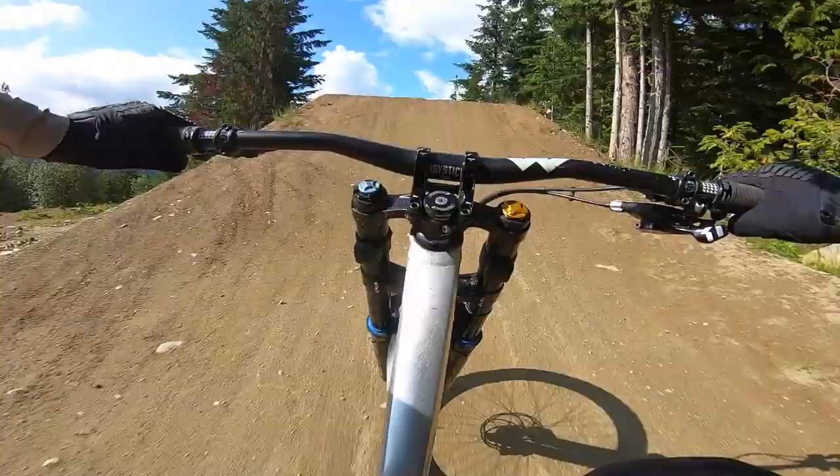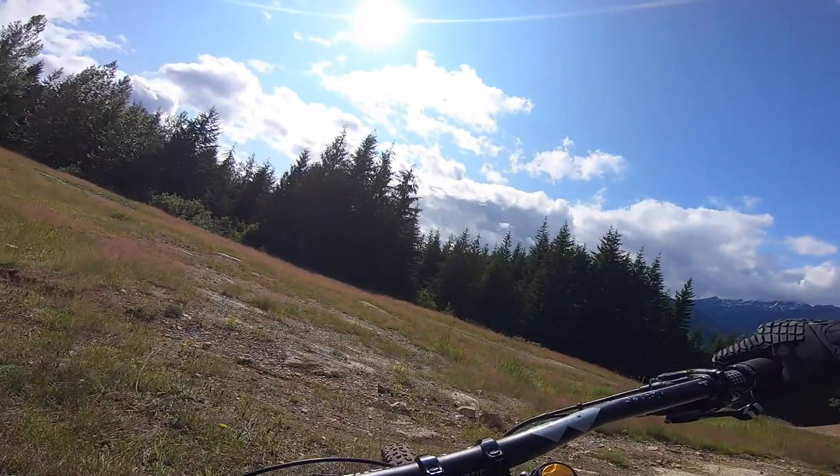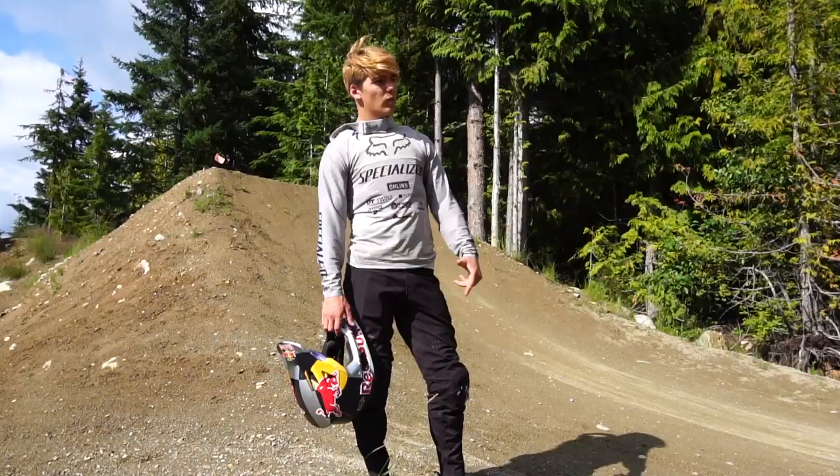Big step down into the old trail now. Coming up into the Whip-Off — a bit windy today. Those are all the jumps on Crabapple right now. Let's go back up and I'll get into some whips for you guys.